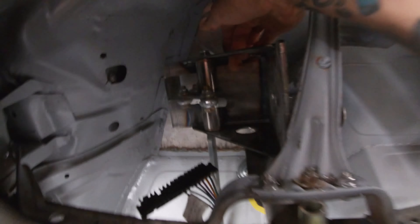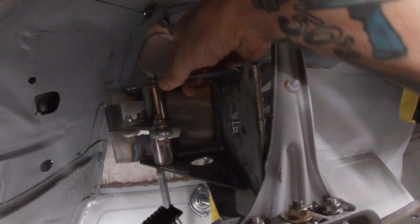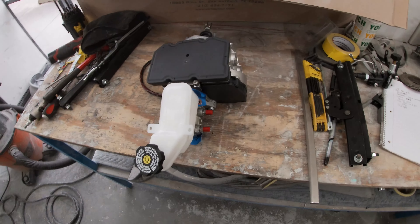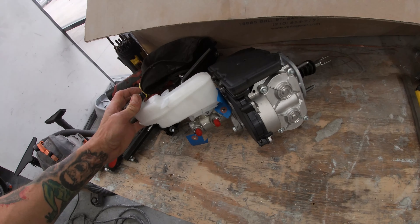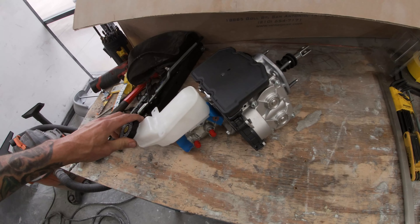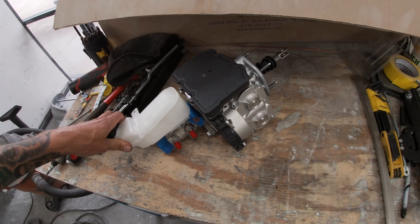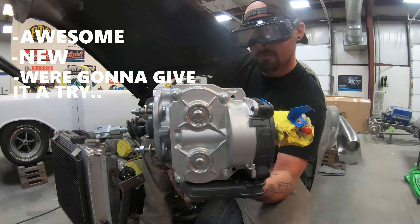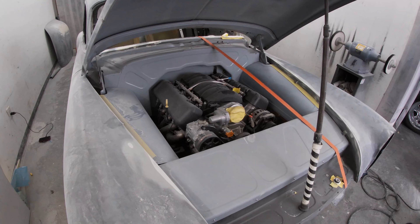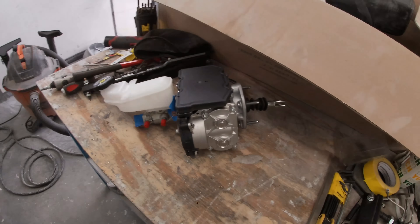Now we're getting somewhat of an idea of the brake pedal assembly. Will you just look at that? Looks like a million bucks. Does anybody know what this is? This is a Tesla master cylinder and electric booster — supposedly it stops awesome. That's what we're after. It's new. We're gonna give it a try. I'm gonna incorporate that to that. It's gonna take some doing but we'll see what happens.